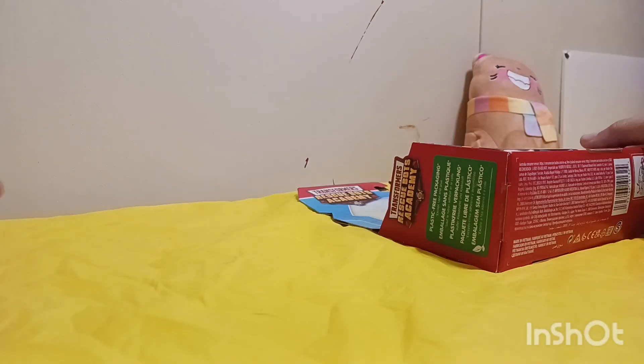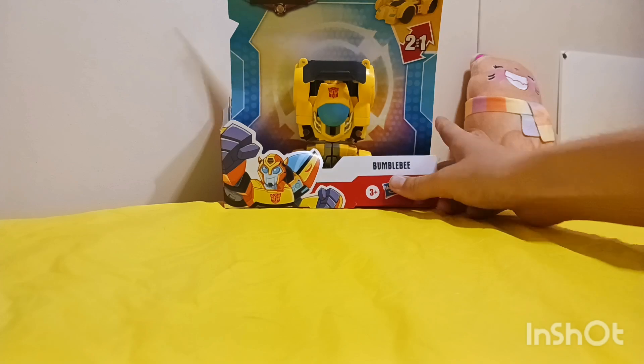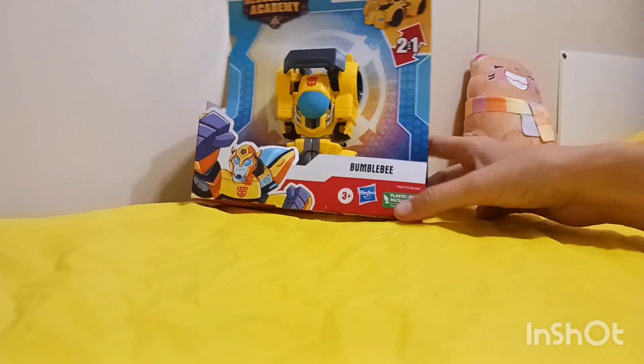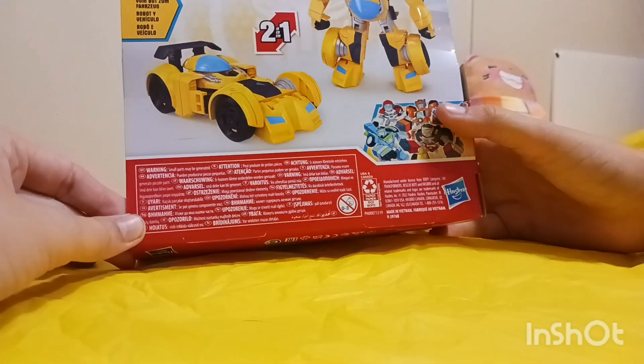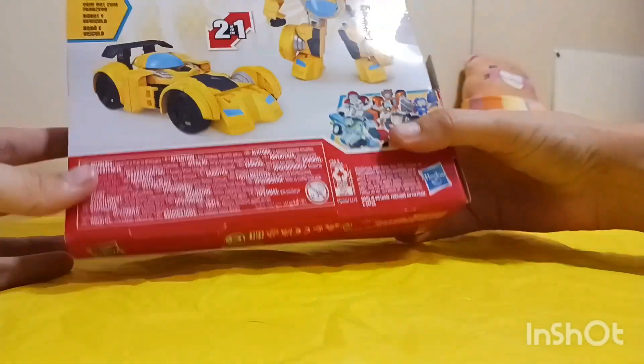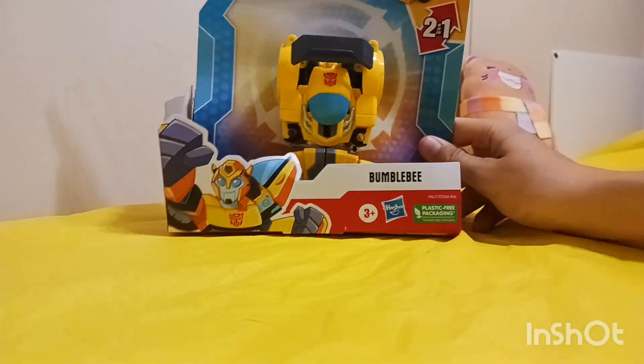Here we have the Bumblebee and it transforms into a race car. This is very easy for young children — it says ages three and up, so I'd say it's good for like three to six, seven, eight year old kids. If this is something they would like, this would be a good toy.